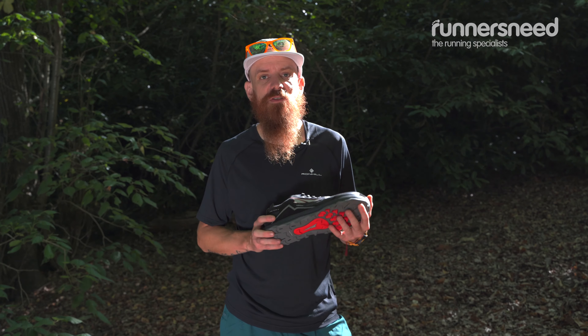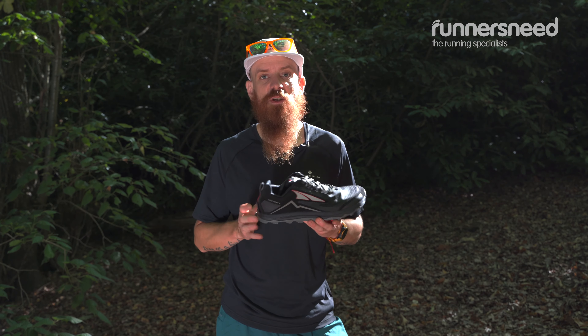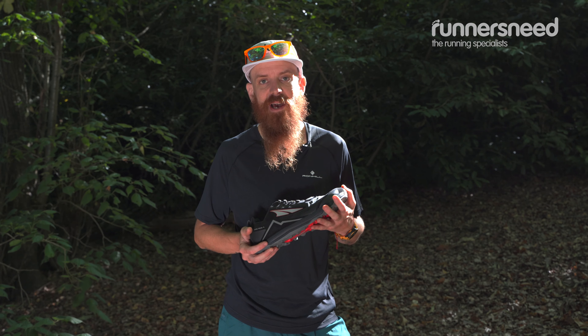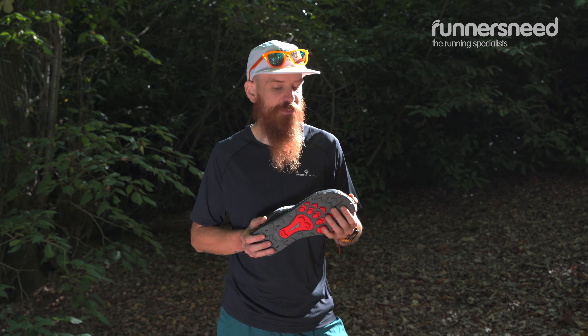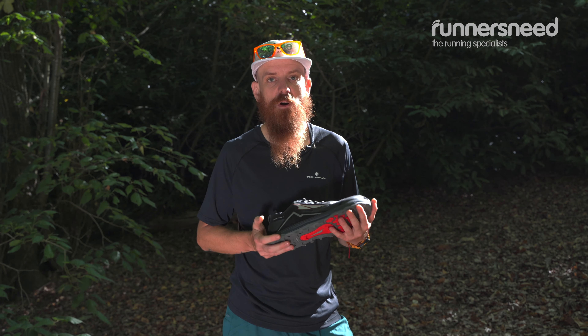Like all Altra shoes, the Lone Peak 5 is zero drop. So if you're considering getting a pair, I would recommend a transition period — put it in your shoe rotation and give your calves some time to adapt.